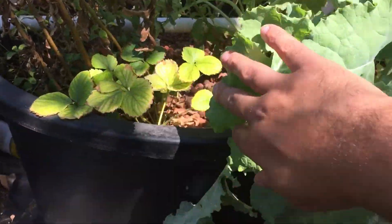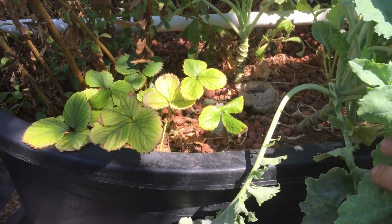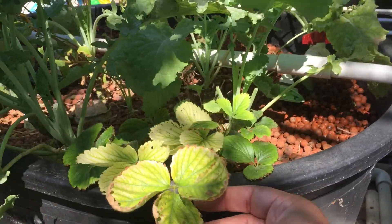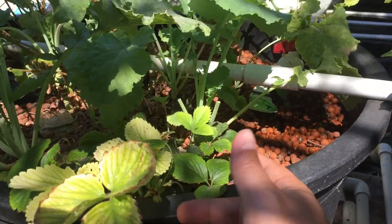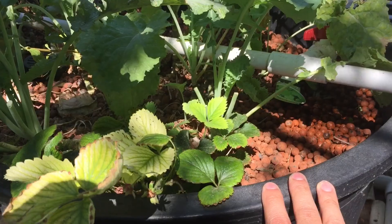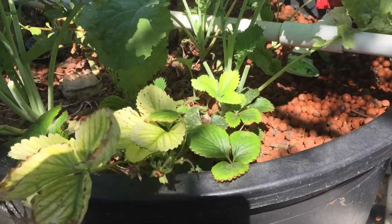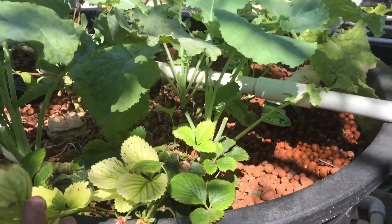I got some strawberries growing in there — well, strawberry plants. There are no strawberries coming up and I'm not sure why. Maybe there's just not enough nutrients in the system, who knows? But I did get strawberries before and they were tasty.